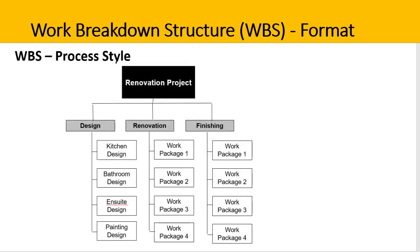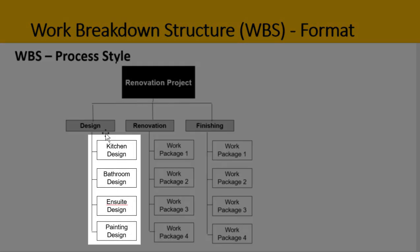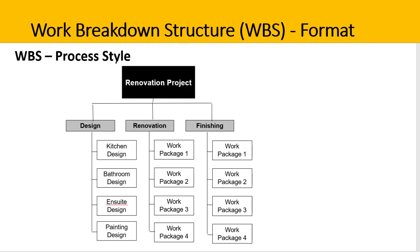The second style is a process style. This is the exact same scope of work, only expressed differently. The phases or stages in the project are now across the top: design, renovation, and finishing. Under design, we can see the different deliverables — kitchen, bathroom, ensuite, and the painting. In this style, time is inferred with the highest-level deliverables. You can't complete the renovation work until the design is done, and you can't do finishing tasks until the bulk of renovation is complete. Some project managers also use phases such as phase one, phase two, phase three across the top level when using a process style WBS.